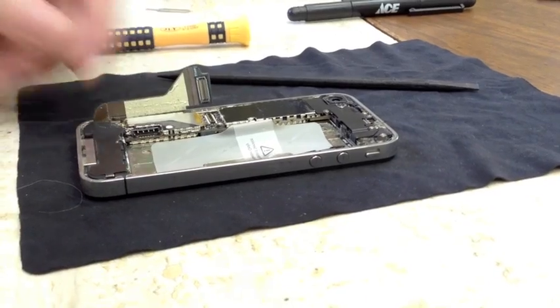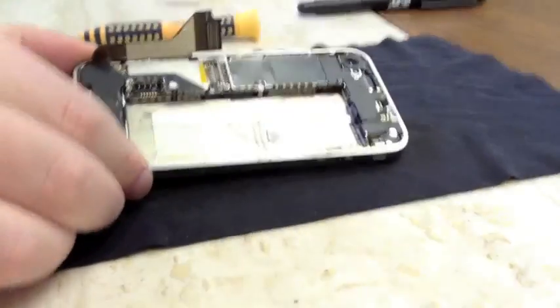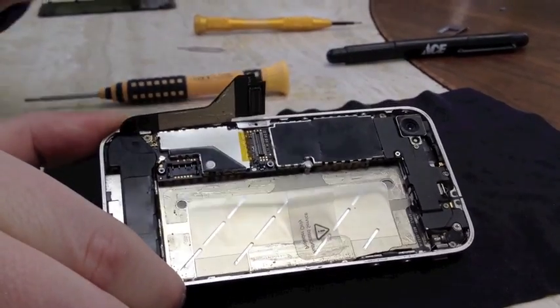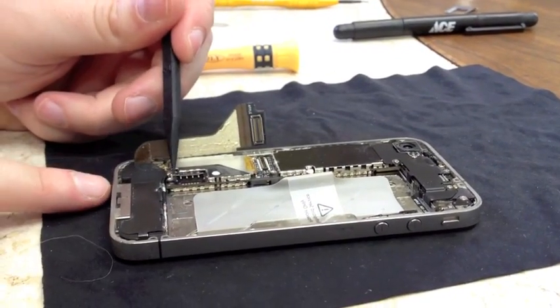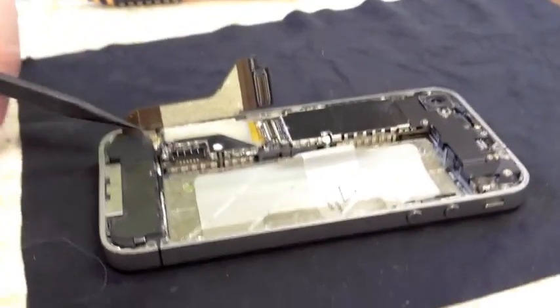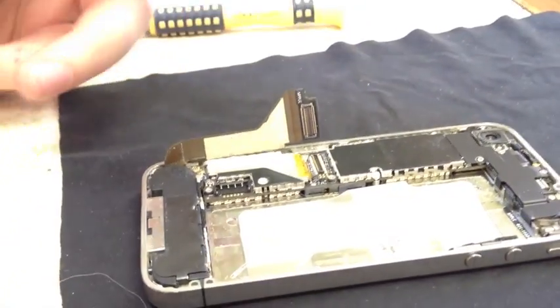Next, you've got your antenna right here — all you're going to do to release that is pry it up very gently and move it to the side. This piece right here is your speaker assembly, and that's what we're going to get to, but first we need to remove the logic board.